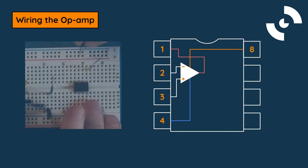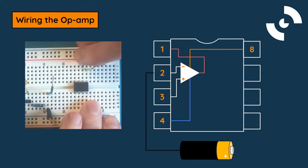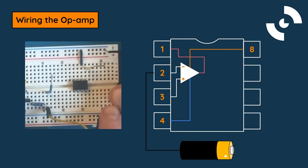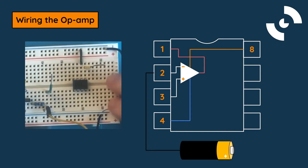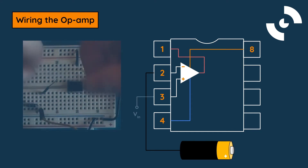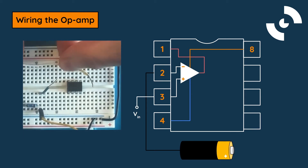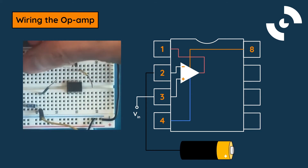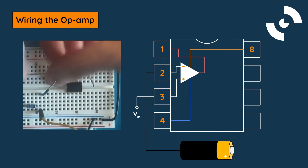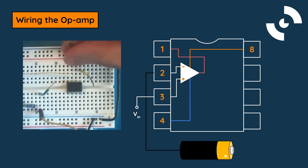The first step is to connect pin 2, the inverting input, to ground. Note that the ground rails may have to be connected together with a jumper wire, as shown. Next, the analog input signal will be connected to pin 3, which will be compared to our zero-volt reference. The analog signal can be produced using external circuitry, like an LC circuit or a function generator.